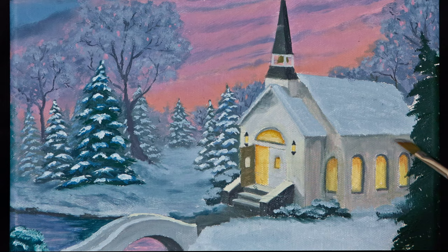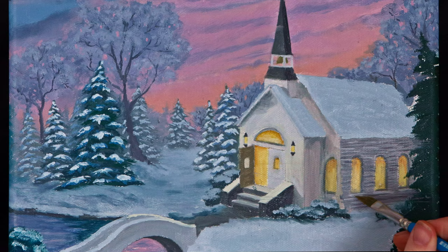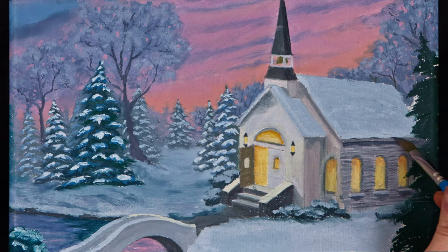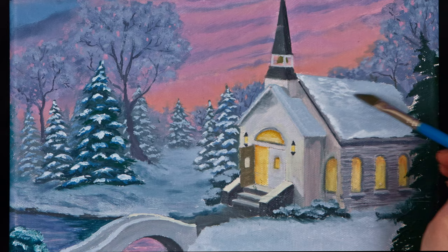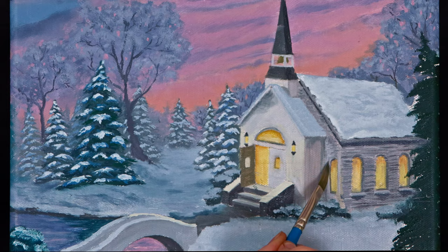I created the siding on the church by painting thin horizontal lines using three shades of color, following the angles of the building to keep my perspective lines correct. To add more detail to the snow on the roof, I tapped on some highlights with the side of my brush and lightly softened them with a clean blender brush, barely touching the canvas. Adding a shadow color under the edge of the snow raised the snow up away from the roof, making it look less flat.